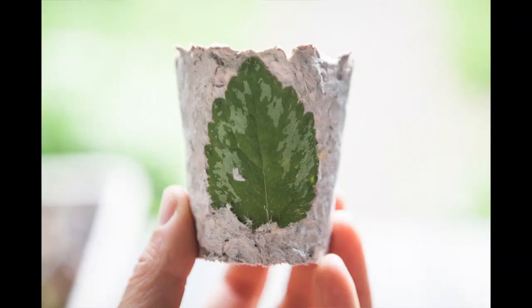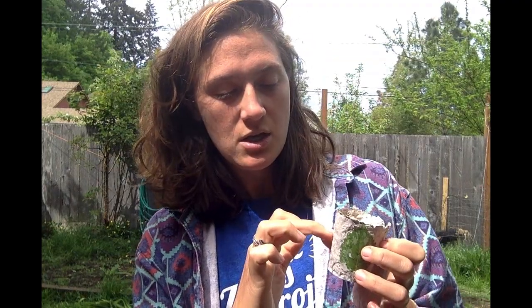Now that I've got these cute little cups, I can fill them with soil and plant my seed right inside. Fill it like all of my other starters — not quite to the top, about an inch below — fill it with soil to start your seeds, put your seed in there, and water it really well.